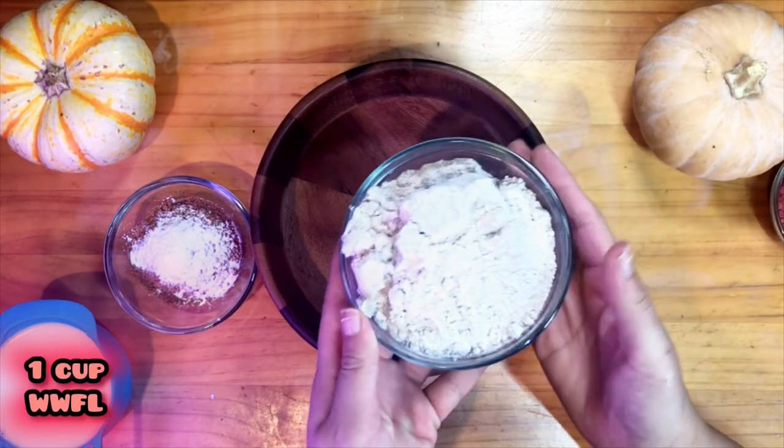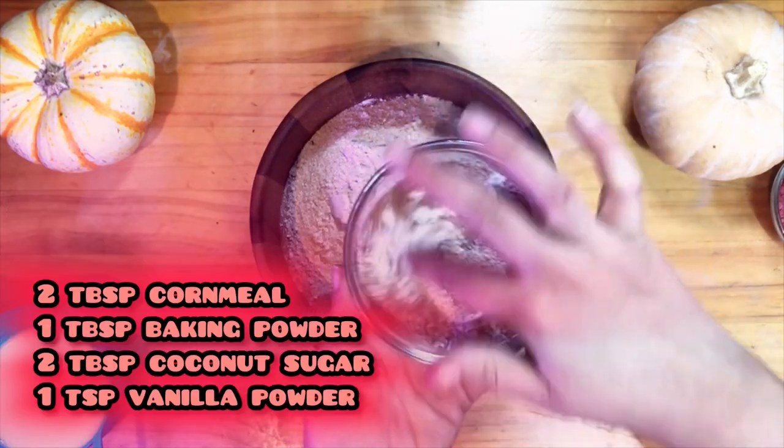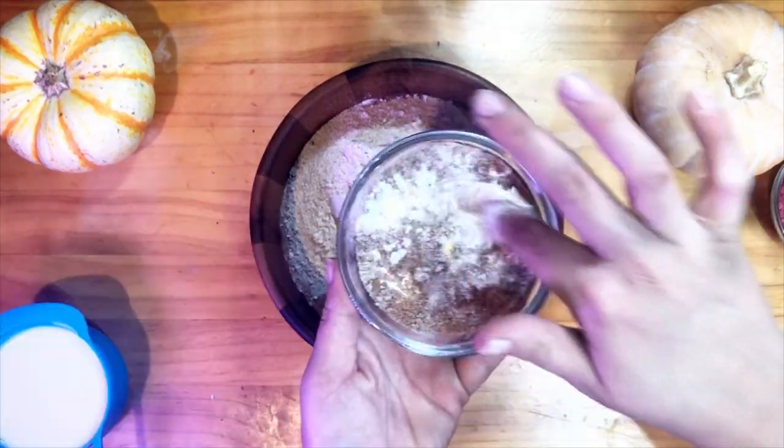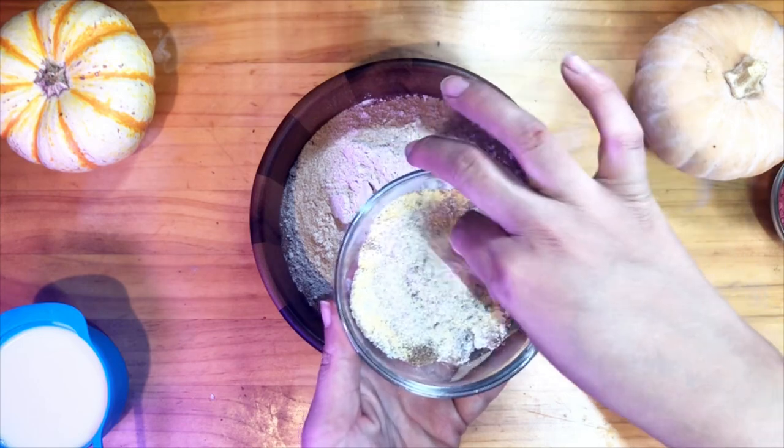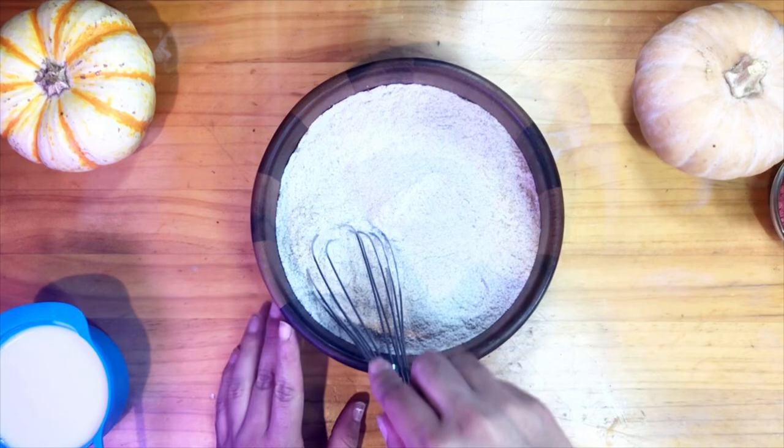I'm going to add a cup of whole wheat flour, cornmeal, baking powder, some coconut sugar, and vanilla powder. Whisk these together.